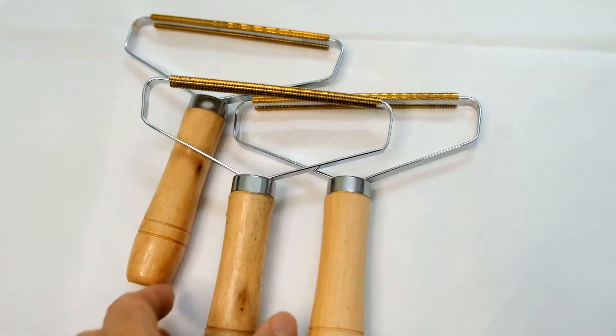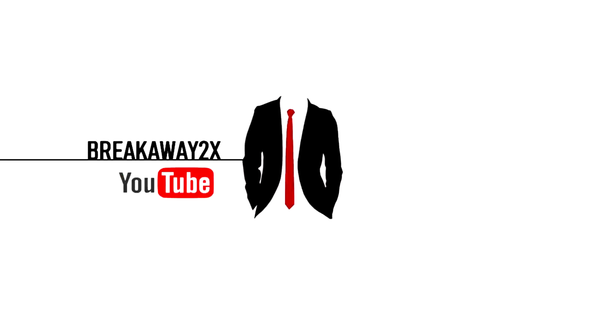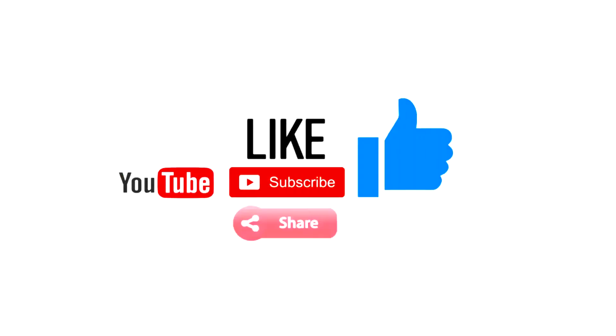So I hope it helps anyone out there if you're looking for something like this. Don't forget to check the links below on where you can find this product, and please don't forget to give a like, share, and subscribe for more. Thanks and until next time.